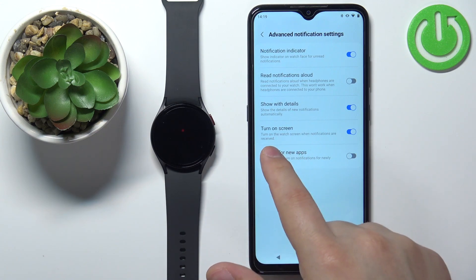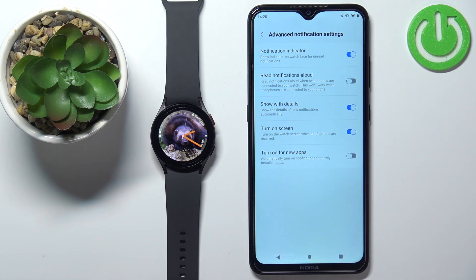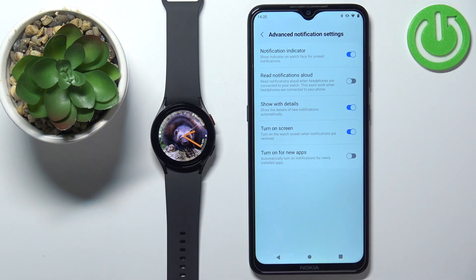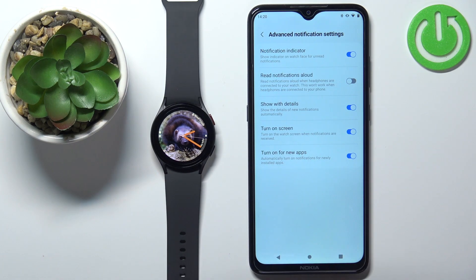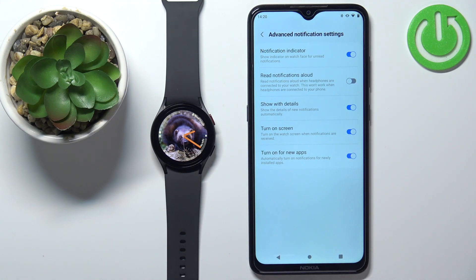Then we have Turn On Screen — if you enable this option and you receive a notification on your watch, it will turn on the screen. And last is Turn On for New Apps. If you enable this option and you install new apps on your phone, it will automatically enable notifications for them. So if you don't want to go back to the app and enable it every time you install a new app, you can select this option and it will be enabled automatically.